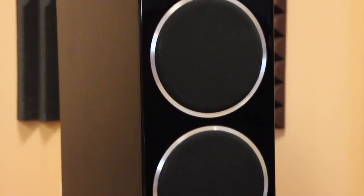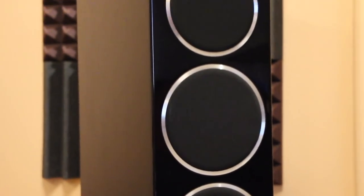The fit and finish is really good — actually it's really luxurious looking for a thousand dollar speaker. It's a nicely done gloss liquid finish.